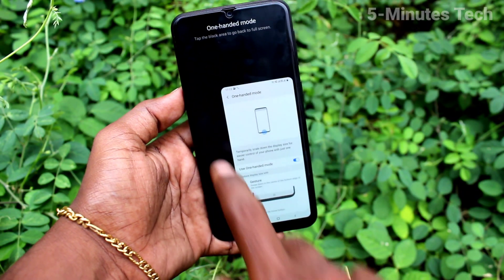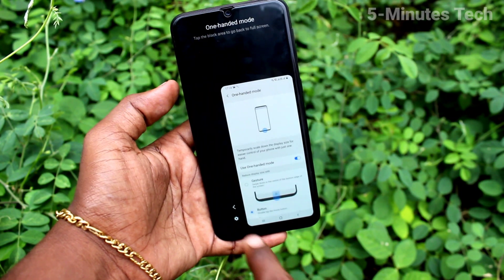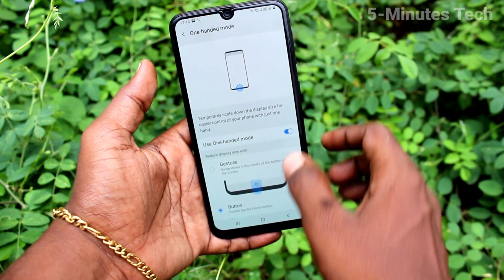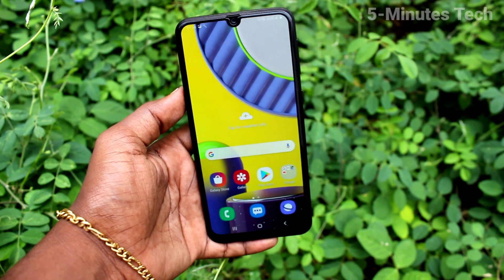Go to tap twice on the home button — tap twice on the home button to activate one-handed mode. So in this way you can easily set one-handed mode on the Samsung Galaxy M31. That's all friends, thanks for watching.